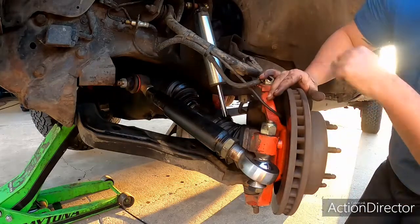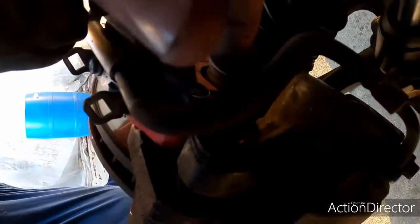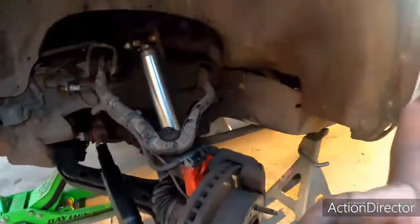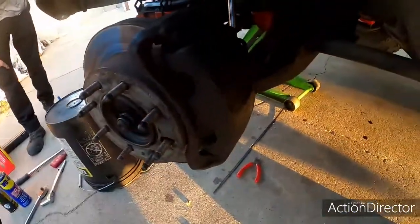Today we are just going through and inspecting everything. There's a little bit of a rattle coming from the driver's side front, and it turned out to be these caliper bracket bolts right there. If anybody here is familiar with these things, they don't look like this — they don't have dual piston calipers.